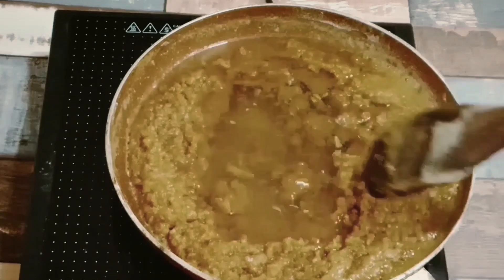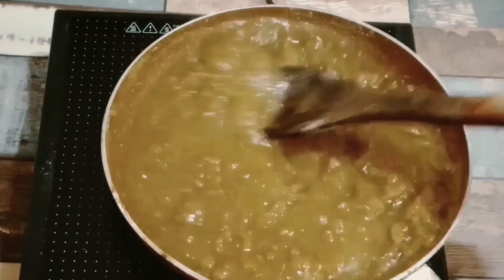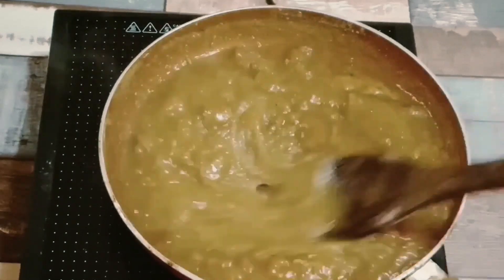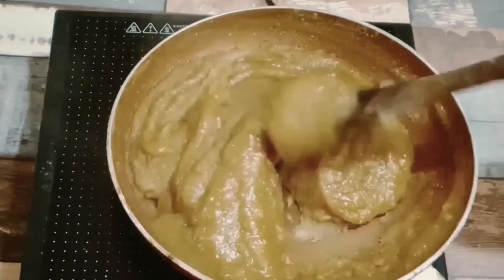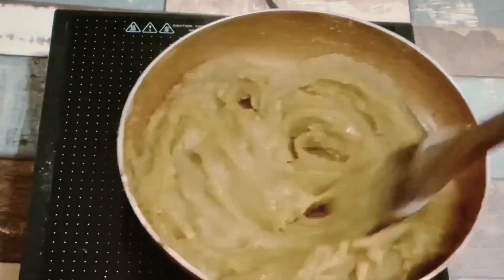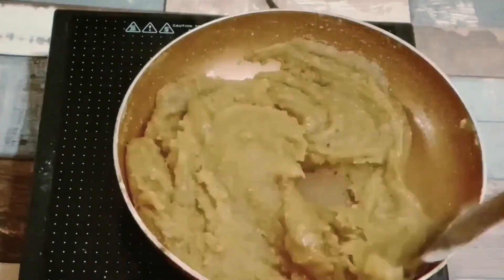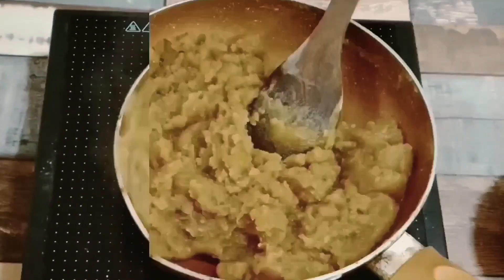Keep the flame at medium or low to medium — don't keep it too high or too low. Now we will use the back side of the spoon to mix. We will turn it like this, and we have to turn it fast. Turn it like this, otherwise it will not come out good.